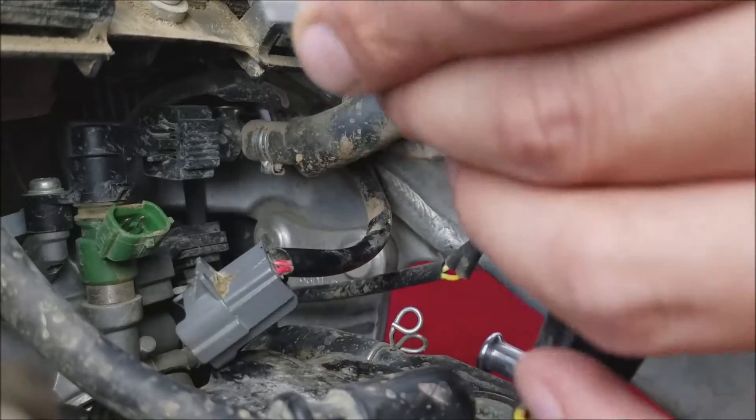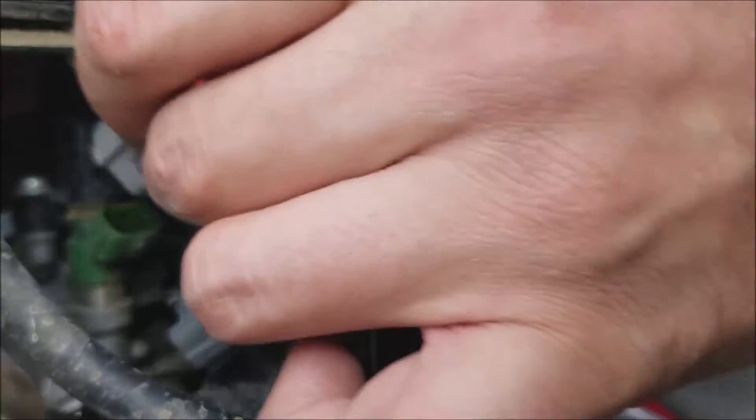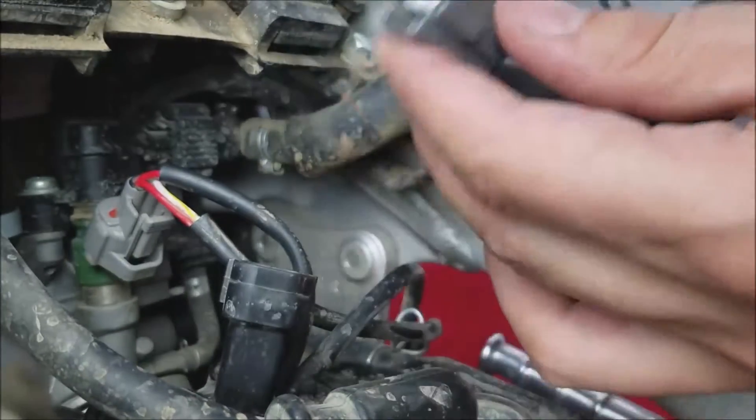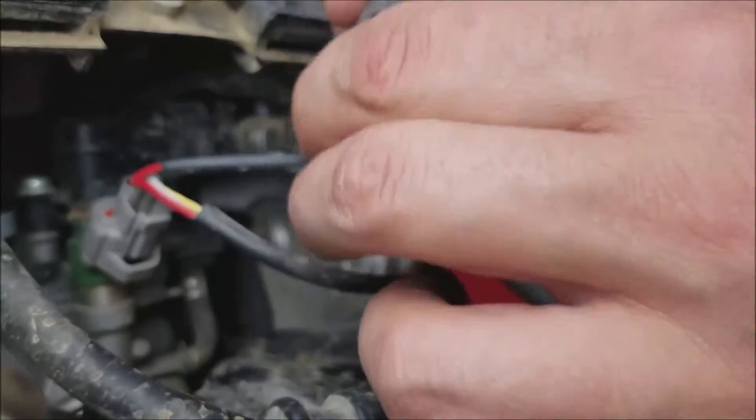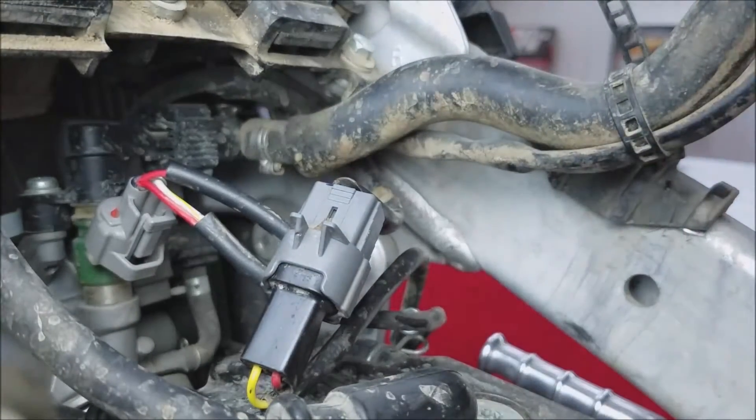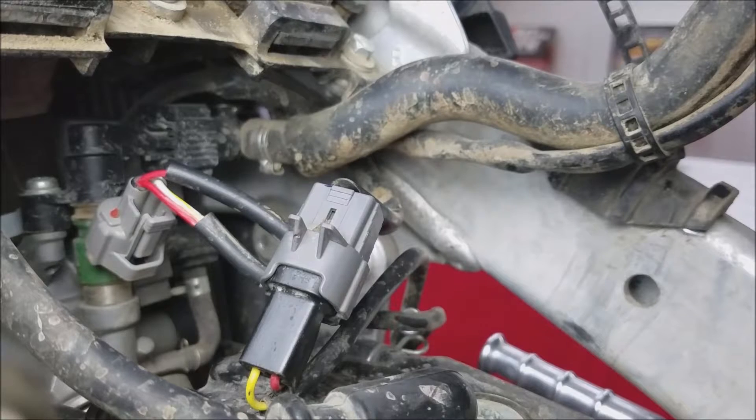We'll take our piggyback fuel controller. First off we will hook the connection that fits on the stock fuel injector. Next we will take the stock mating harness and connect it to the other connection on the piggyback fuel controller. The fuel controller is now piggybacked in line of the fuel injection harness.